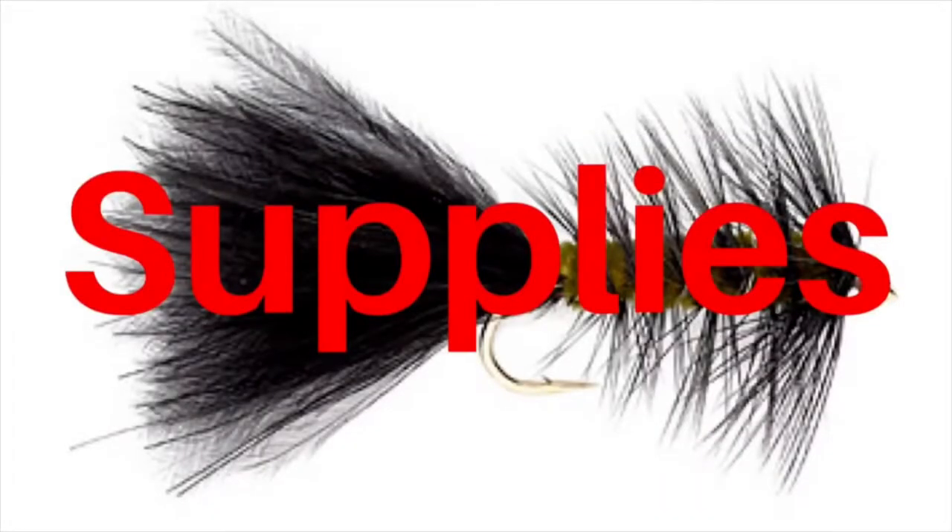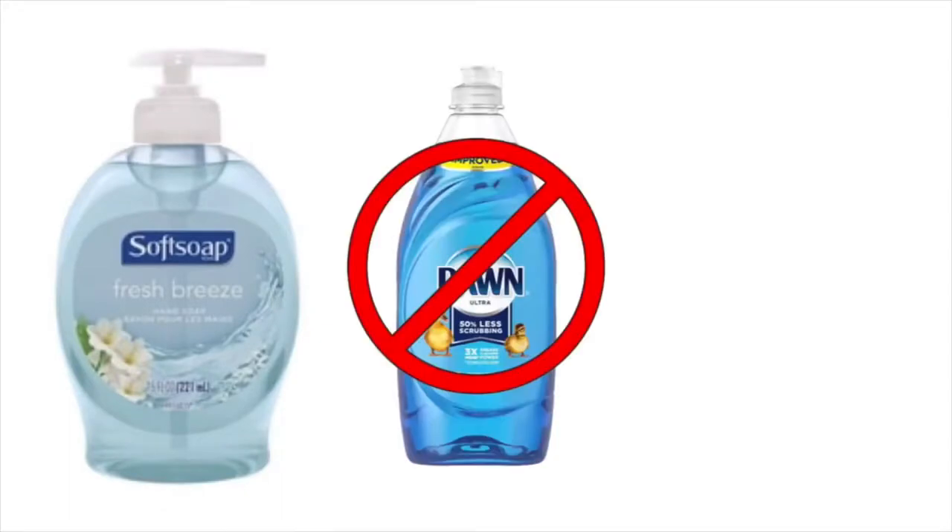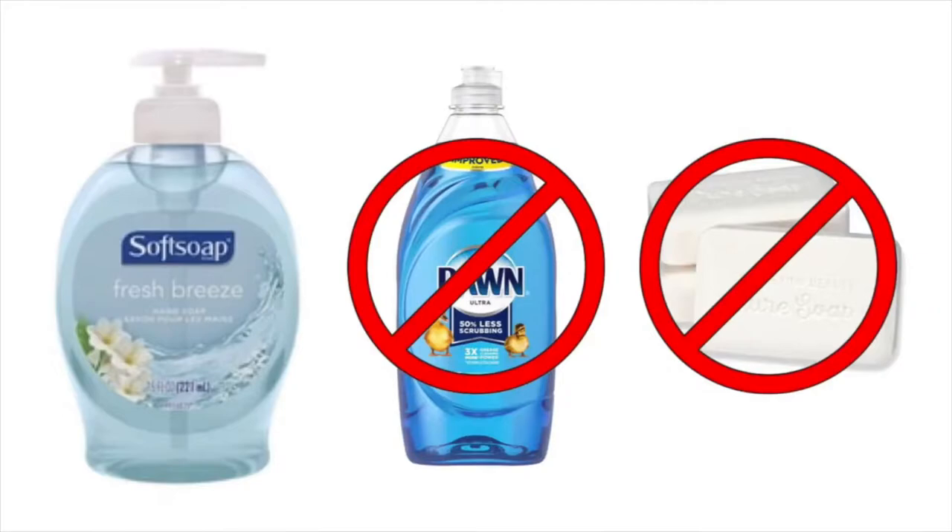To get started, you're obviously going to need some supplies. First, I suggest hand soap — not dish soap, not bar soap. Legit hand soap, because dish soap is too tough on fly line and bar soap can leave a film on your line. Hand soap is just about right for this job.